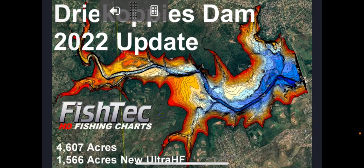Hey everybody, we're looking at the brand new Dreek Copies Dam 2022 update here. This was done recently, a couple of weeks ago. About 1,000 acres was added. In 2019 it was at 70%. It was at 101% when we went back there recently. We were also fortunate enough to get 1,566 acres of new Ultra HF. This was all done autonomously using two autonomous boats.